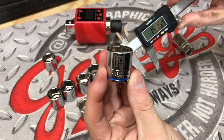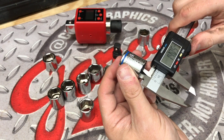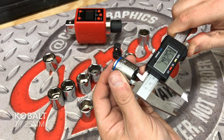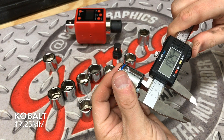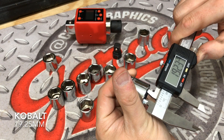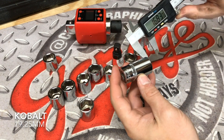Now we have the Cobalt socket. Now this is from Lowe's, and it's really interesting what Lowe's has done with their sockets over time and the brands that they've changed them out to. The first measurement is coming in at 19.25 — actually pretty decent for this socket. 19.25 — really nice and consistent. 19.25. So not a bad, consistent socket there for the price point that it comes in at.